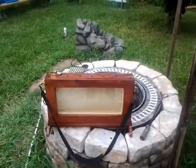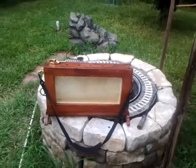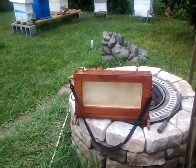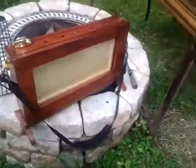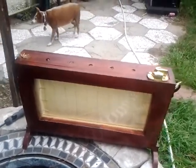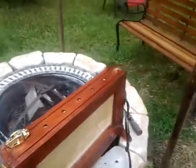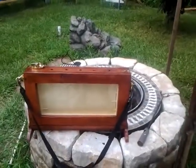Hey guys, this is George. It's August 31st, and you are looking at my new invention. I don't believe anyone's ever had a single-frame observation hive. I designed it to allow me to take one frame at a time and take it into the classroom, so kids can see it without having to haul a lot of heavy equipment. The frames can then be taken right back and put back into the hive.